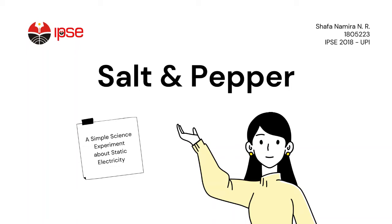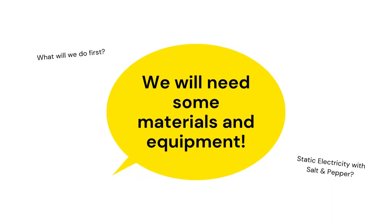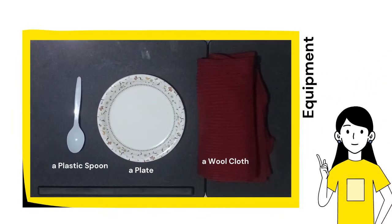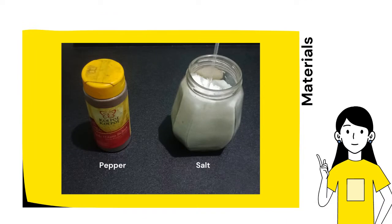Hello everyone, I'm Safana Mira from IPSE 2018. In this video, I will show you a simple science experiment about static electricity. To do this experiment, we are going to need some equipment and materials: for equipment we need a plastic spoon, a plate, and a wall; and for materials we need salt and pepper.